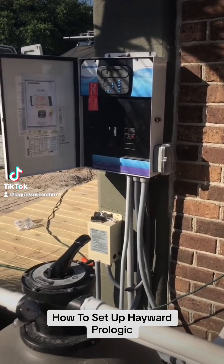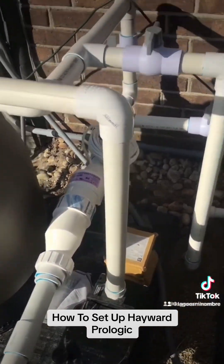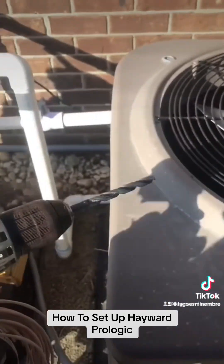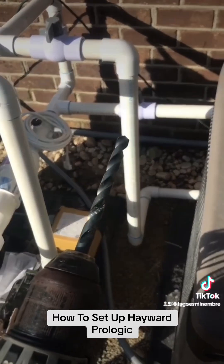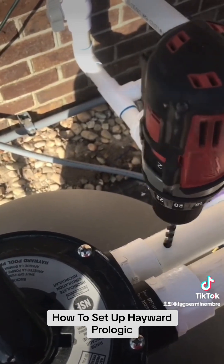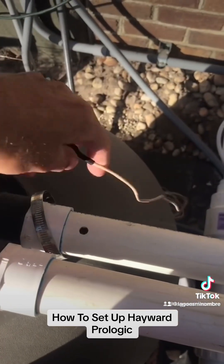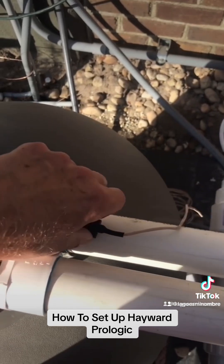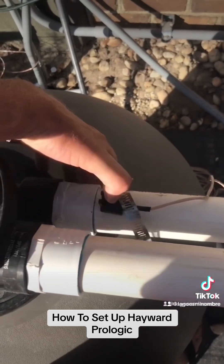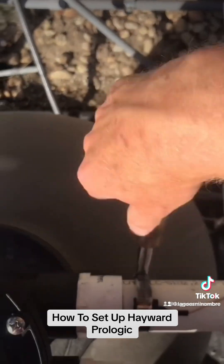We're doing a new setup this morning on a Hayward Prologic sand filter and one-speed pump. We're going to hook up these temperature sensors here and use a drill and an 11/32nds bit to drill them. The temperature sensor is going to go down the pipe like that, and then the clamp is going to go on top of it. We're going to use a 5/16th nut driver to tighten down the clamp.